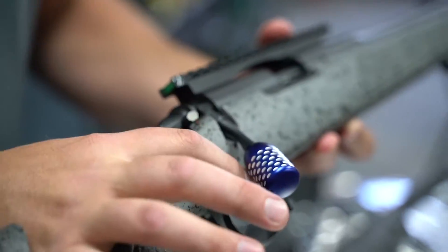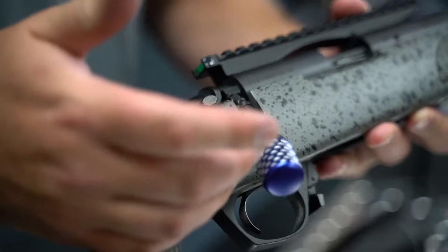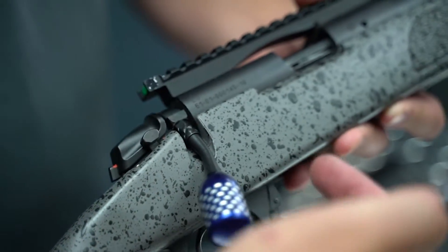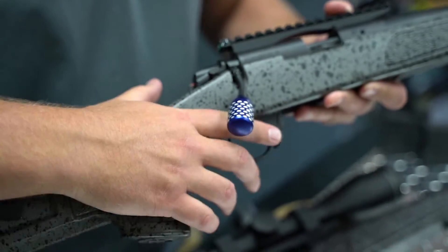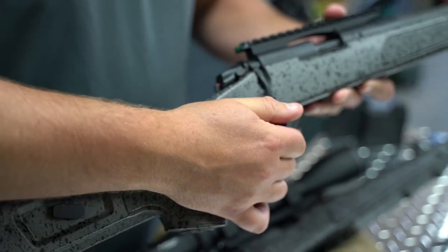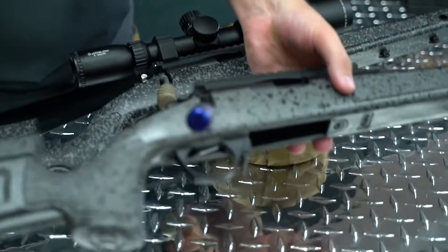The other product is the bolt handle. You can position it exactly where you want it so you can line it up exactly how you like it with your trigger finger for running the bolt. It's our adjustable bolt handle for the Begara B14s.